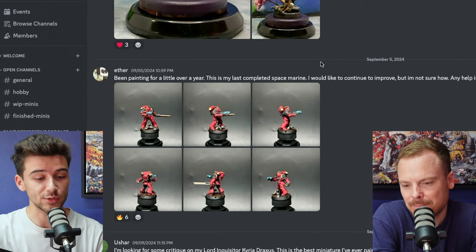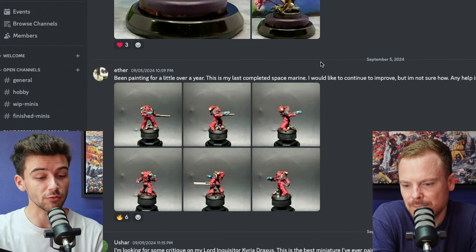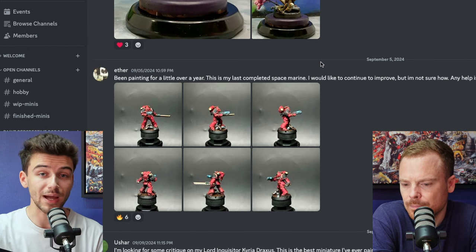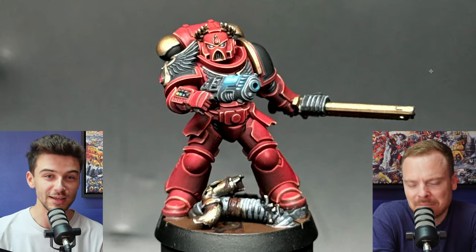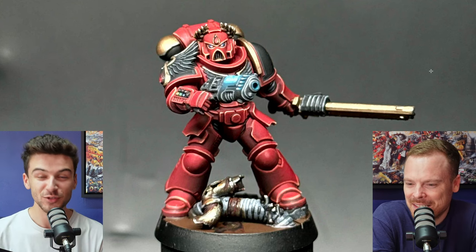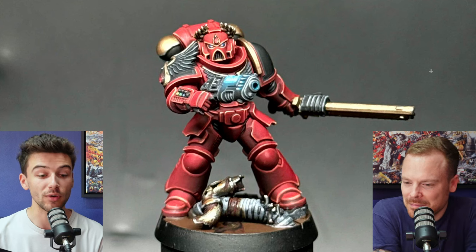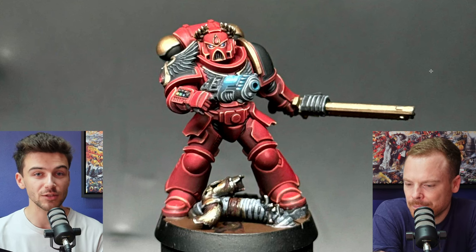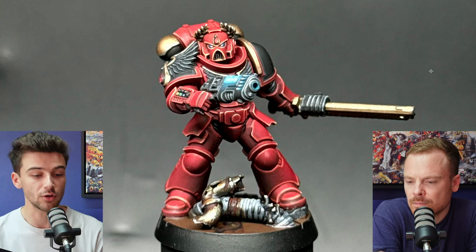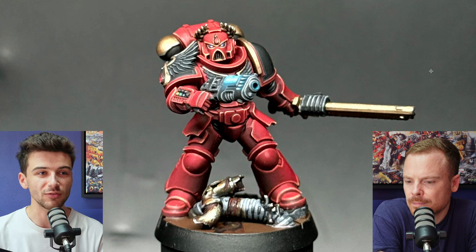Finally we have Ether, who says: I've been painting for a little over a year. This is my last completed Space Marine — I'd like to continue to improve but I'm not sure how. Any feedback is appreciated. First up, bonus points for Blood Angels — you've chosen the right show for that. That aside, this is a really, really nice paint job. I can sympathise with that feeling of not knowing where next in terms of improving your painting.